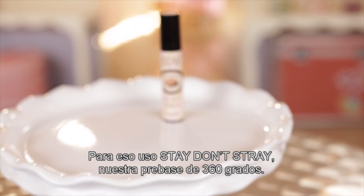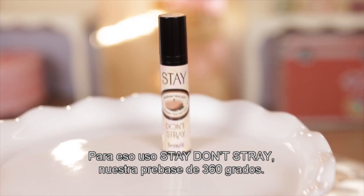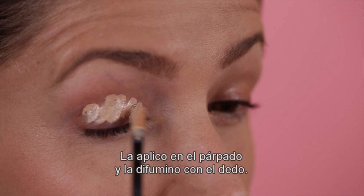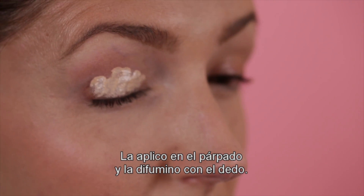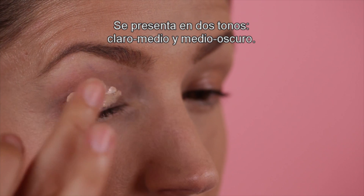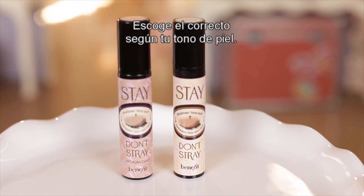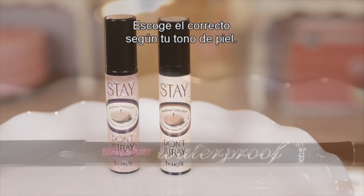To do that, I like to use Stay Don't Stray, which is our 360 degree eye primer. I dab it all over my lids and then I tap it in with my finger. One thing to note is it comes in two shades — light medium and medium deep — so depending on your skin tone, you want to make sure to choose the right one.